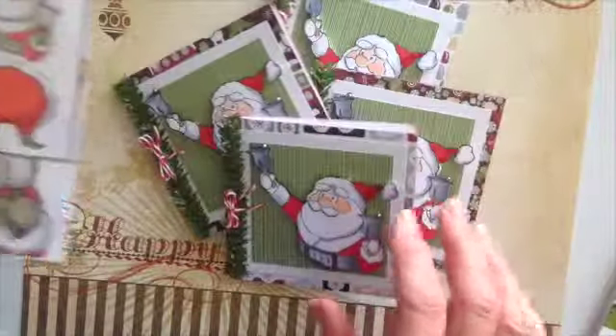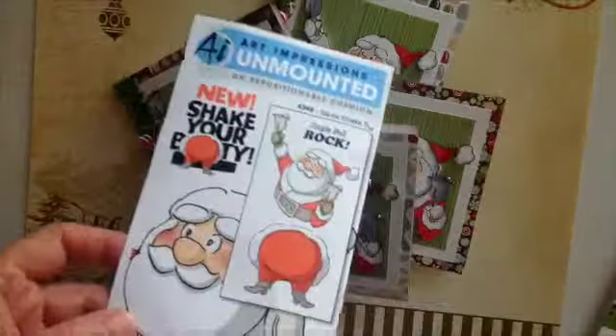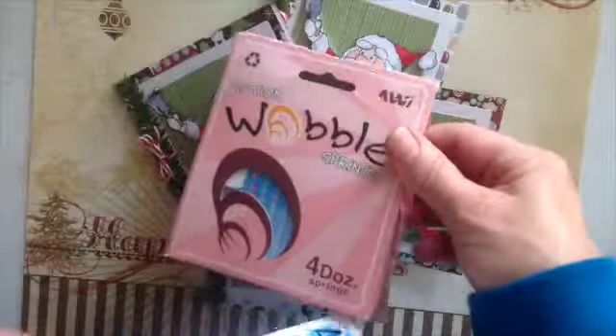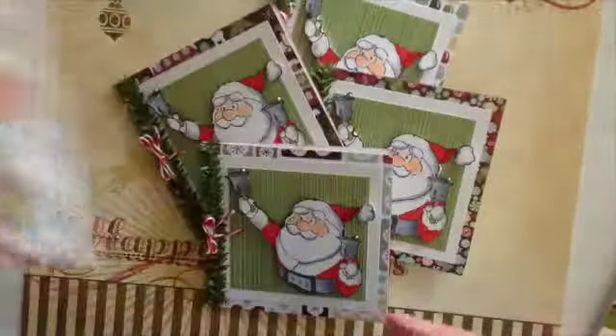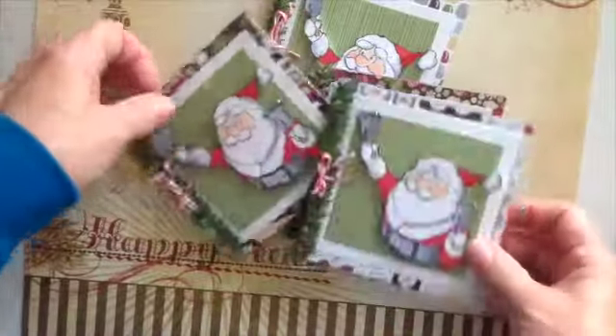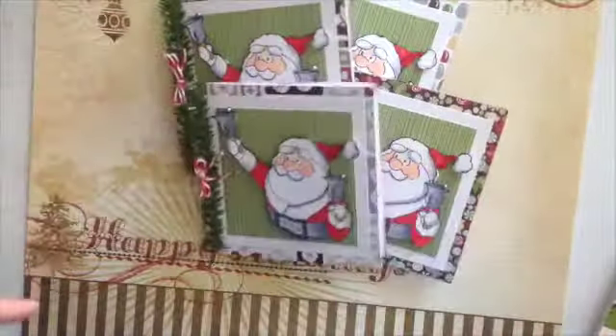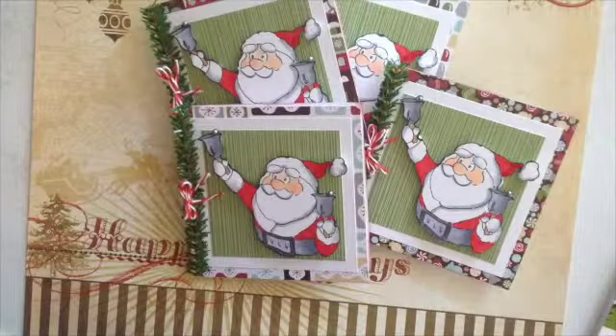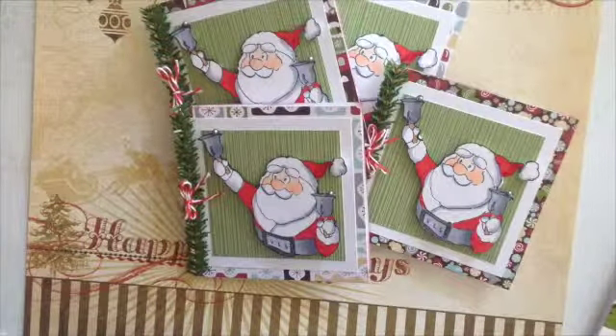But I just had to share that with you to show you how cute that is. This is from Art Impressions and the Action Wobbles. Like I say, I am having way too much fun with my Christmas cards — I have a few more to make. Thank you for watching. Bye!